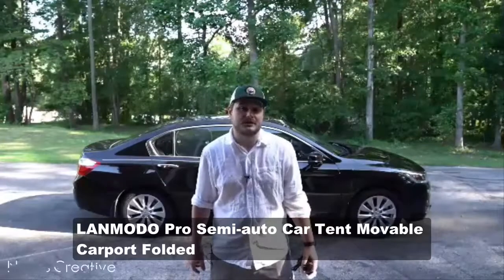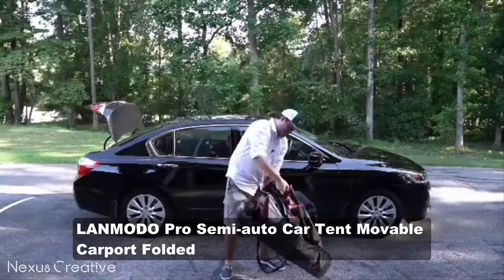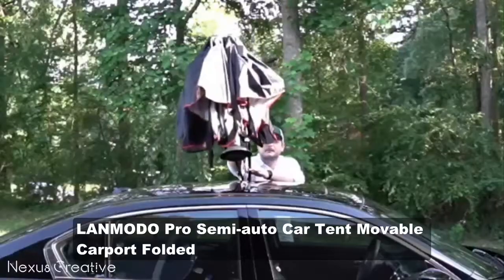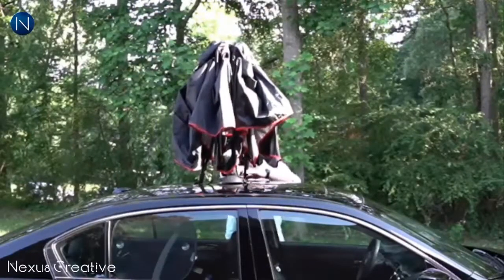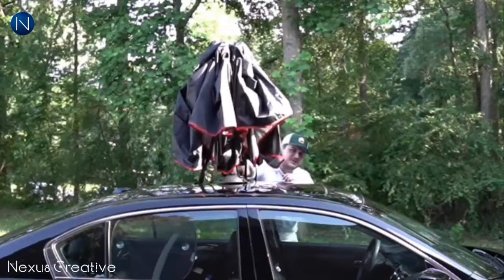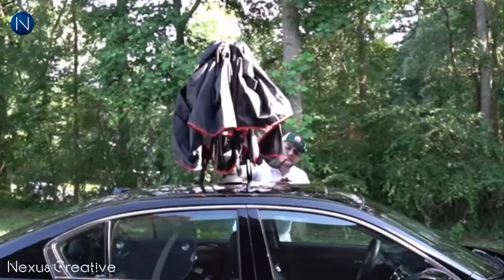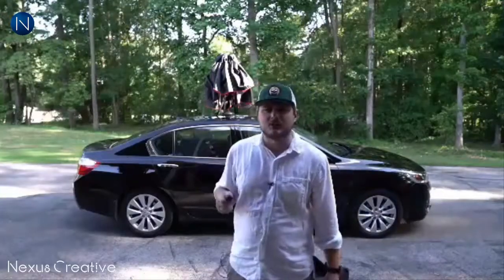I'll be reviewing the LandMoto car tent, which comes in this big duffel bag. To install it, place the bag handle-up on the back side of the moonroof, roughly in the middle, with the handle coming out 90 degrees from the direction the car is facing. Then pull this lever down, which activates the suction cup. If the wind is high, you'll want someone to help you.